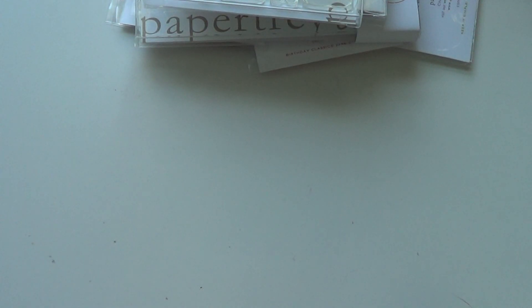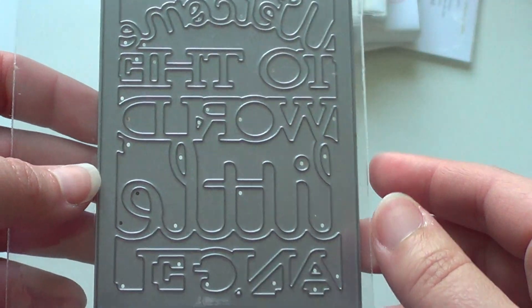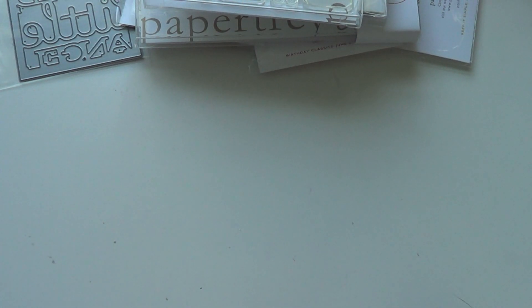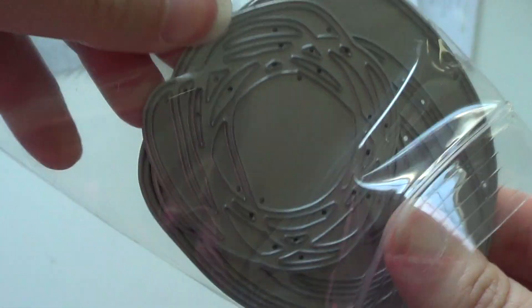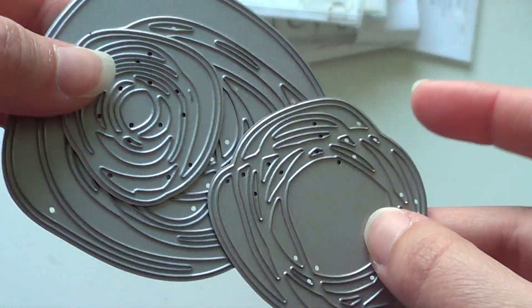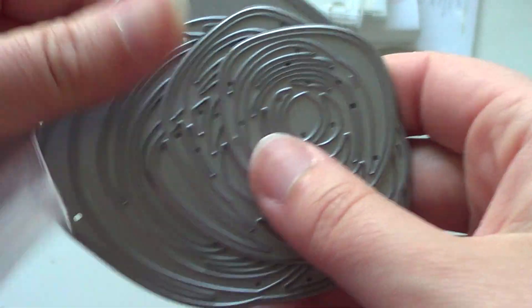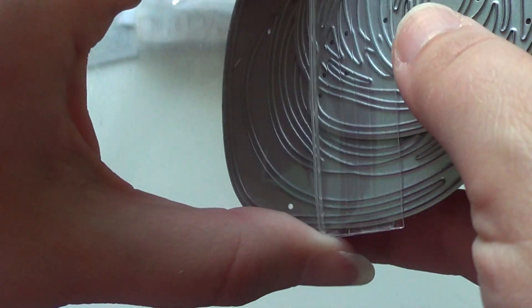I got the Text Black Baby Die that says 'Welcome to the World Little Angel' — they released a lot of baby stuff this month. I also got the Circle Scribbles Die, which I'm kind of intrigued about. I'd like to see how it cuts out — it comes in three different sizes. These dies are just so intricate looking and I can't wait to see how they cut.